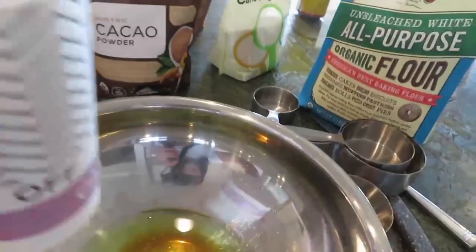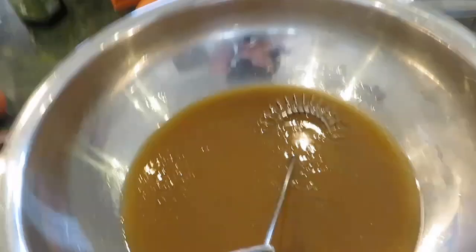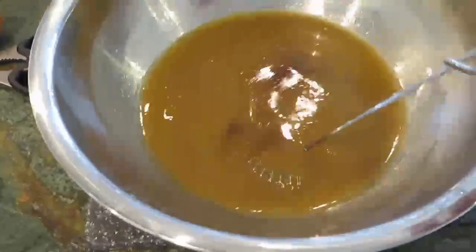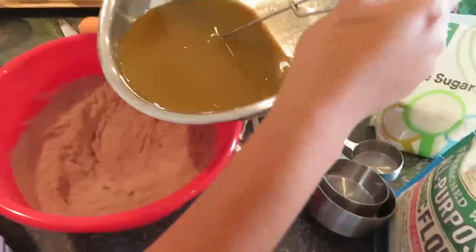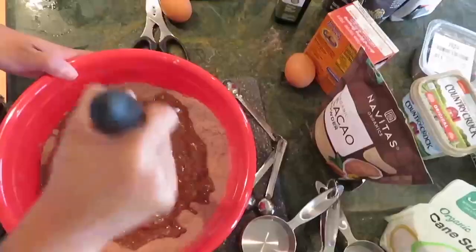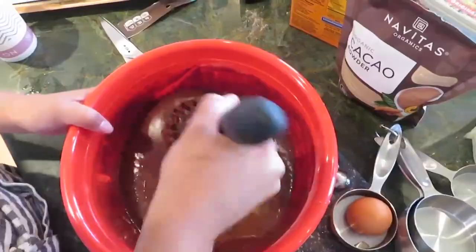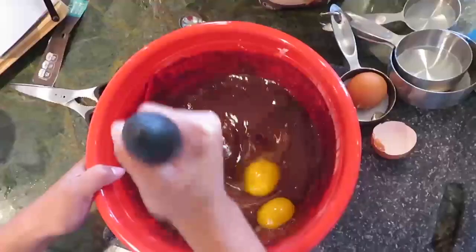I have two teaspoons of vanilla extract and I'm going to add my oil and then my coffee — I need one and a half cups of hot boiling coffee. So the coffee, vanilla, and oil are all mixed in together. It says make a well in the center and gradually whisk it in. You want to not add the eggs right away because the coffee is really hot and you don't want to cook the eggs. The batter is super smooth — you see how it is — now add the eggs in and just keep mixing until they're fully incorporated.